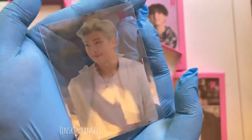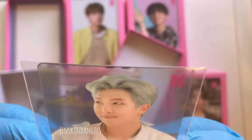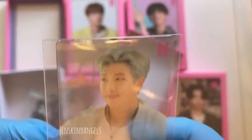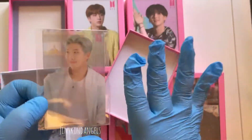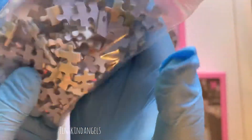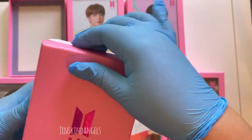This is what Namjoon's photocard looks like. These are clear PCs, and most clear PCs usually have scratches, but I'm looking at it and I don't really see any. I'll probably keep it in here and never open it. And then there are the 108 puzzle pieces.